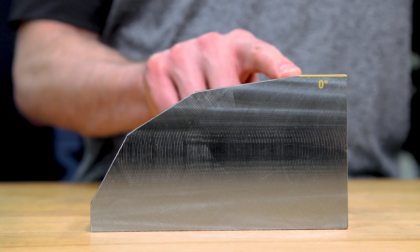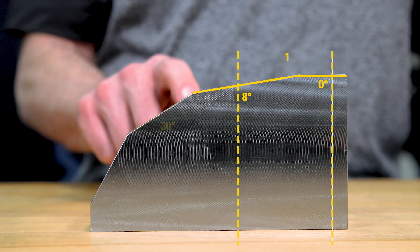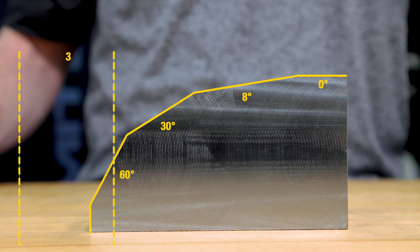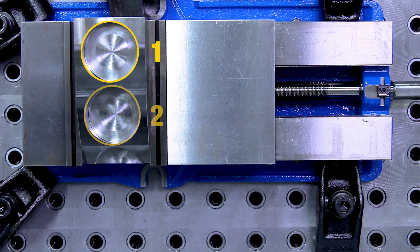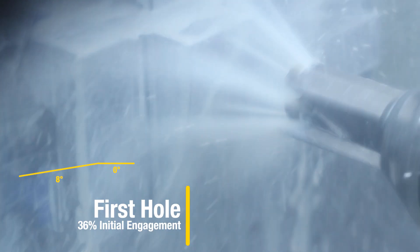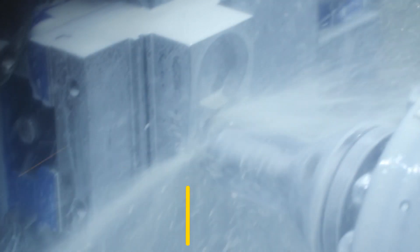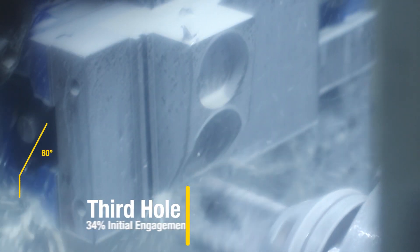After that, we're going to switch to this component here — same 155PH stainless steel material, which simulates the typical shape of a forging. A regular drill would simply fail on a work piece like this. We'll create three holes. With the flat bottom design, the FBX drill has no problem with these challenges.